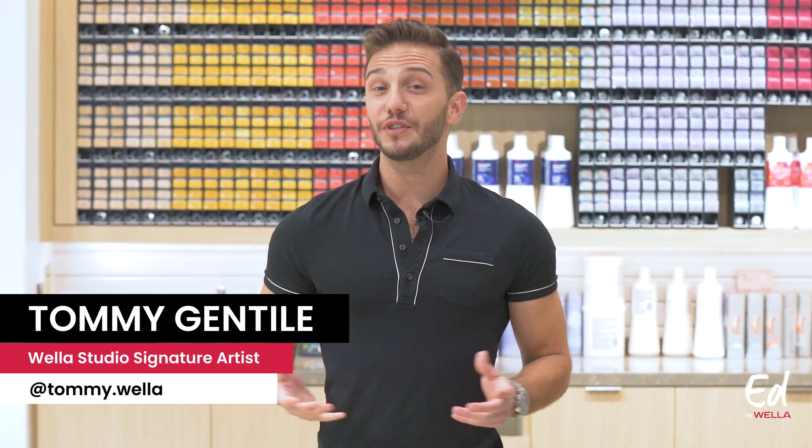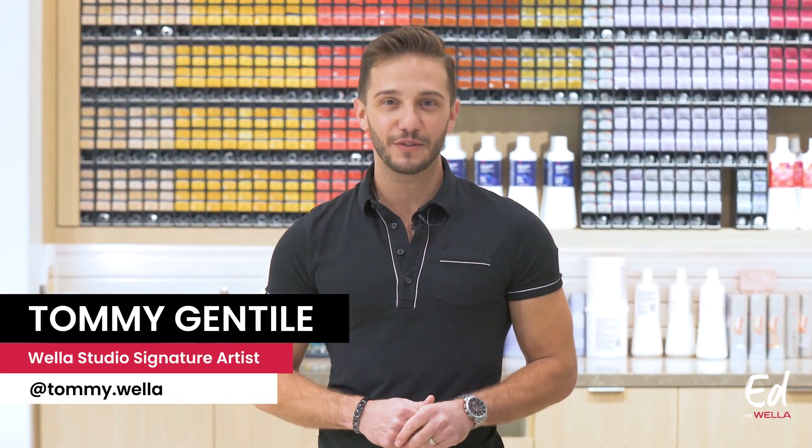Hi everyone, how are you? My name is Tommy Gentile and I'm a Studio Signature Artist here at the Wella Studio in Los Angeles.